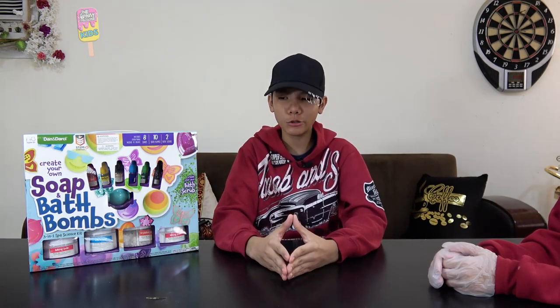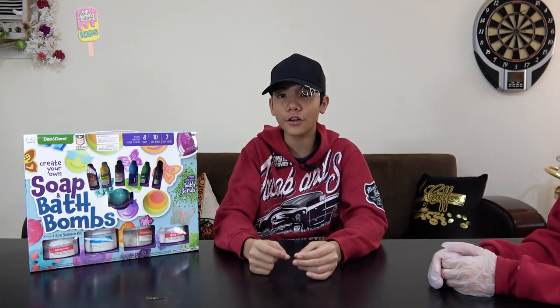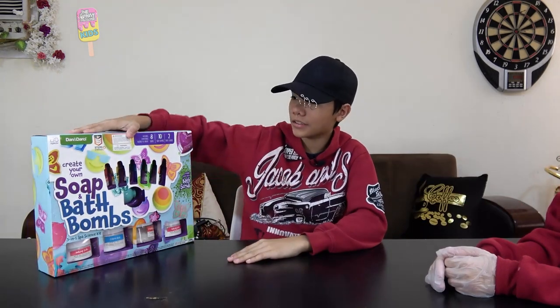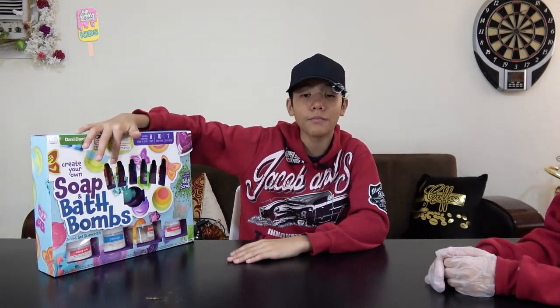Assalamualaikum warahmatullahi wabarakatuh and welcome to another video where I will be helping my sister unbox this Dan and Darcy soap and bath bomb science kit. So without further ado, let's start.